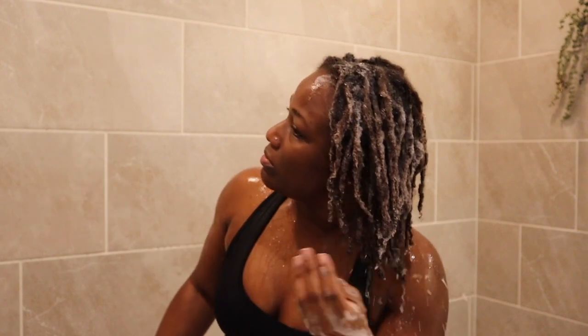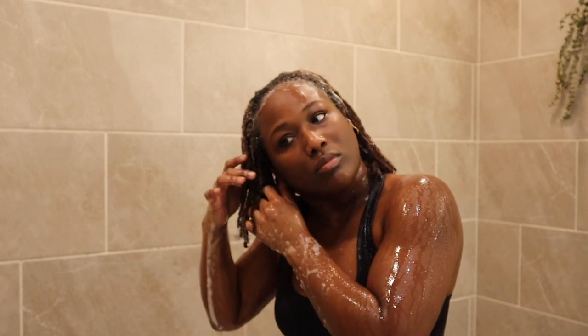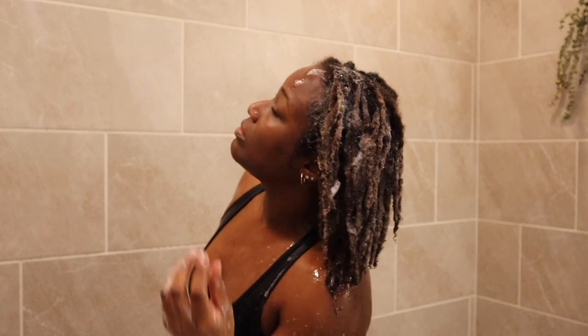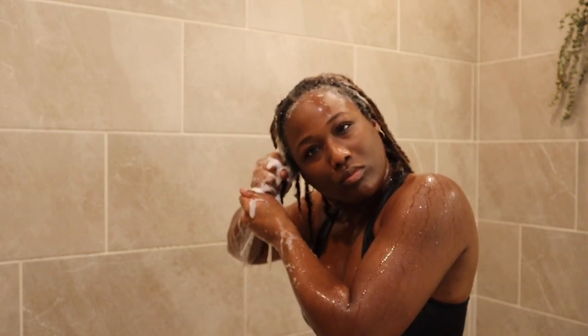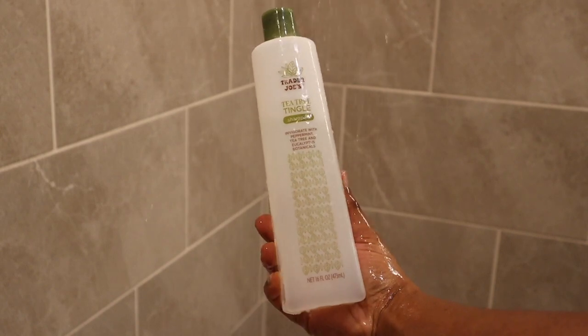I wash my hair when I feel like it needs to be cleansed, but typically I wash my hair once a month-ish, or earlier depending on the state of my hair. Comment down below how often you wash your starter locks! In my opinion, it's your locks, it's your hair, it's your journey — so tailor your wash day and hair care routine to whatever fits best for your hair and your lifestyle. What you feel is best for you is what matters most.